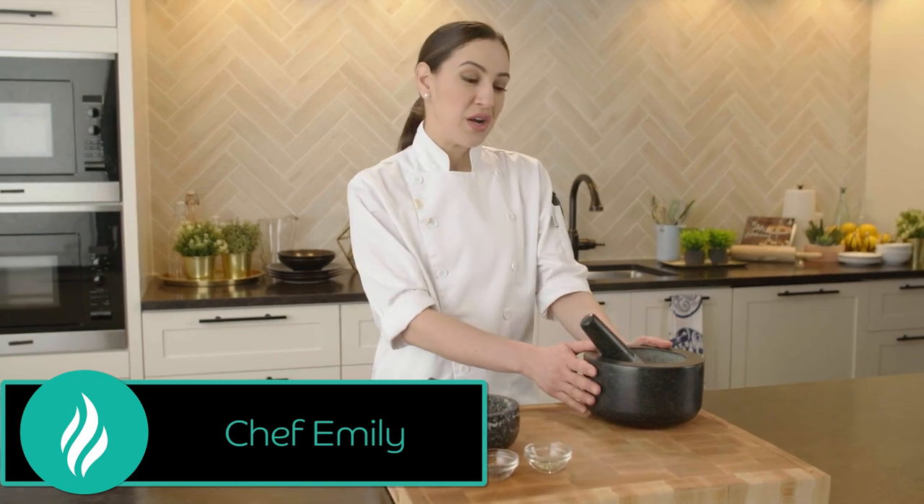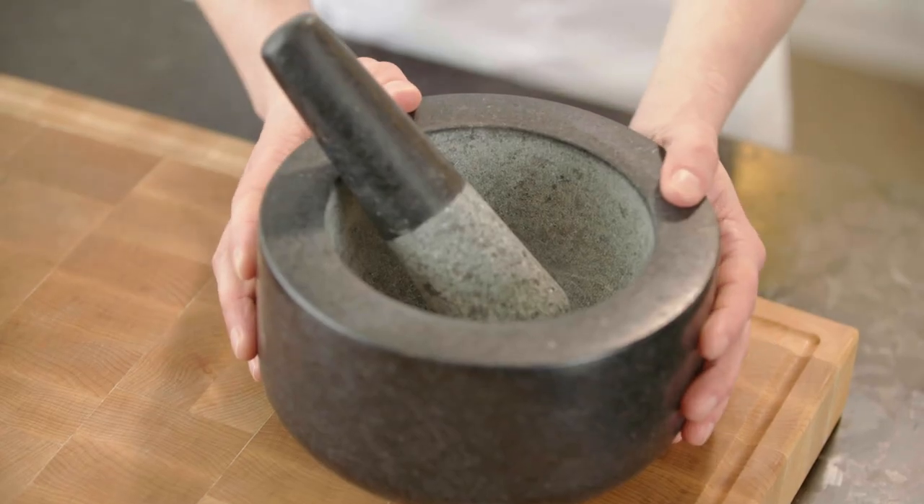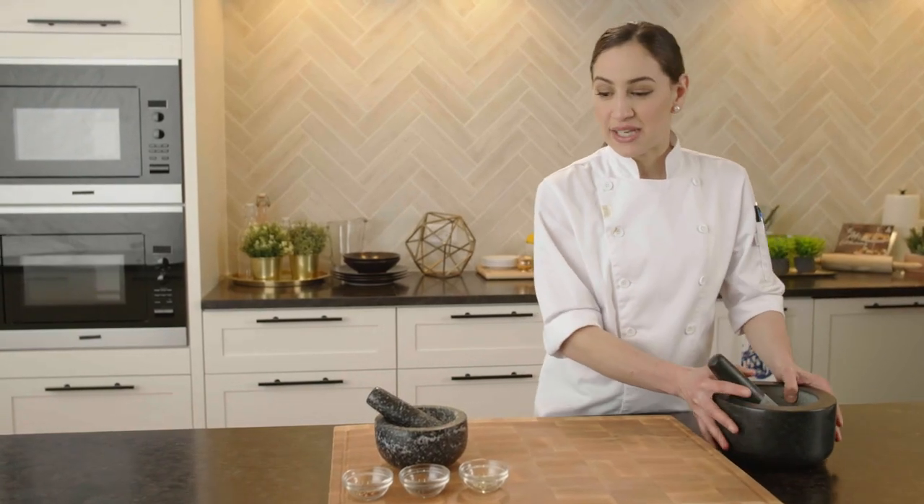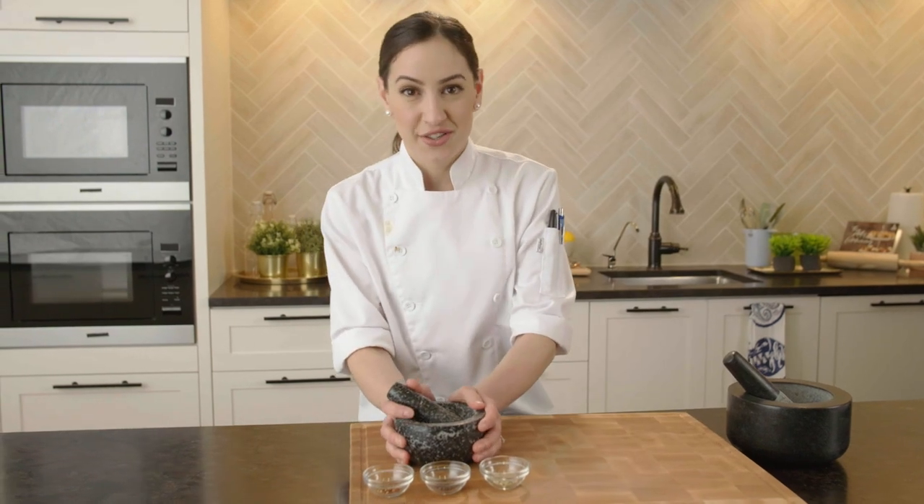Here are two examples of mortar and pestles. This is a larger one, which is really great for dips such as guacamole or if you have a lot of spices to grind. But if you've got a smaller amount of spices, a smaller one is actually easier to use.